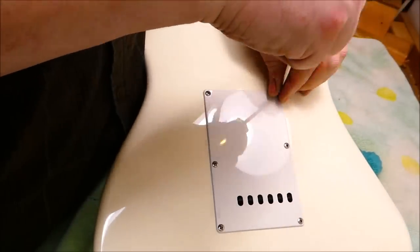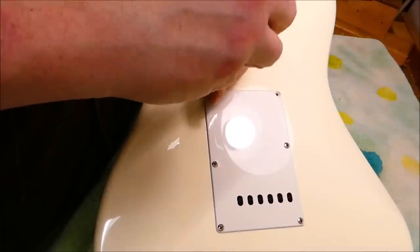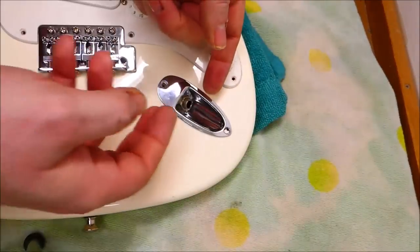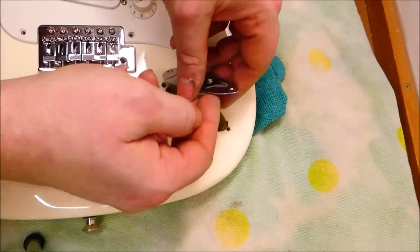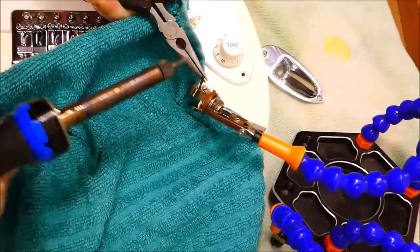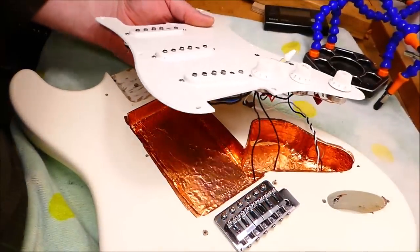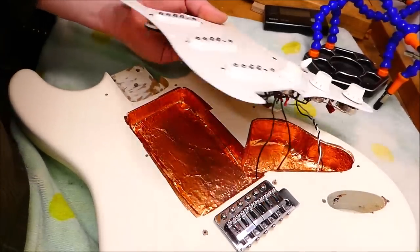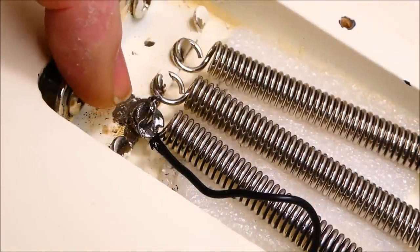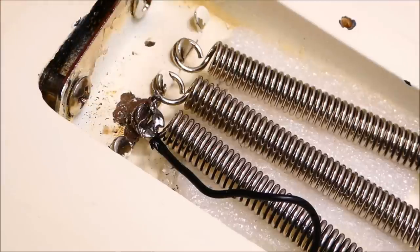Once again, we're in a situation where, though the cover has holes in it to put the strings through ostensibly, you can't actually get the strings through it, so you have to remove the cover. I'm just going to disconnect the jack to start off with. This has a fully shielded cavity — that's interesting. The grounding wire to the trem has been soldered directly to the claw and through the end of the spring, which is probably not the best idea.